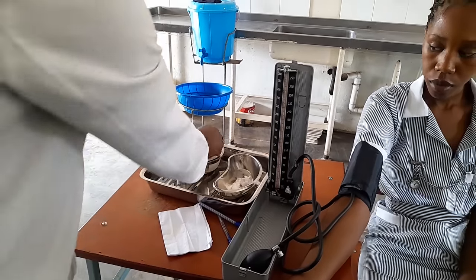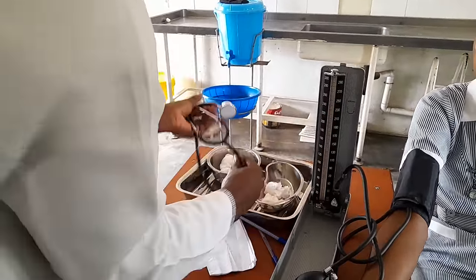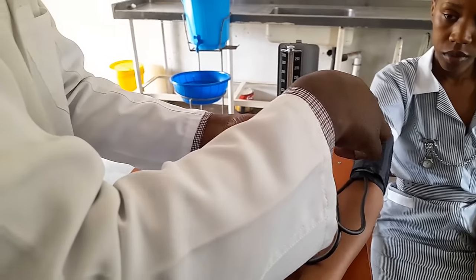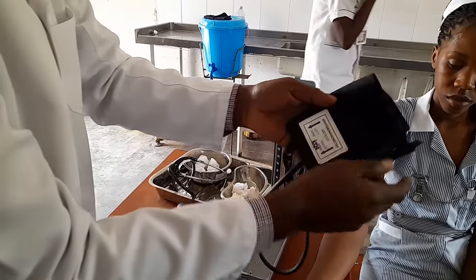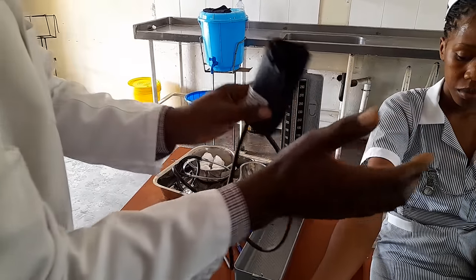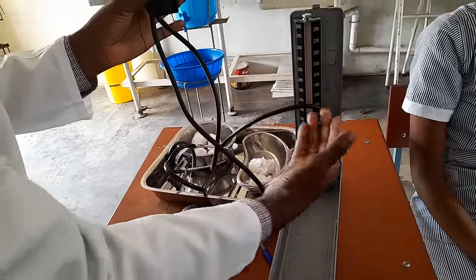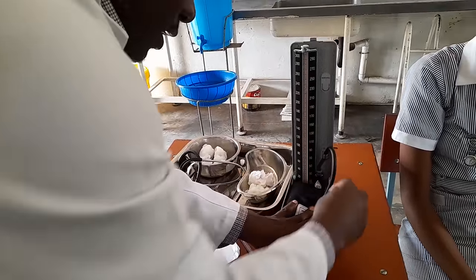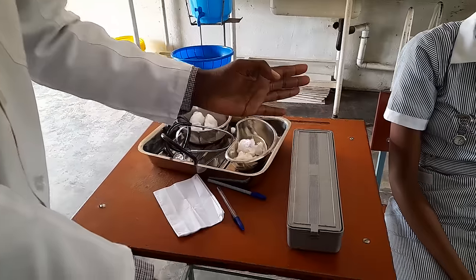Once you're done, clean the stethoscope again with a spirited swab, clean the diaphragm, then place it back on the tray. Open the valve completely to allow excess air to escape, then remove the cuff from the patient. After removing it, squeeze to remove excess air. Then close the valve — never forget to close the valve, because if you leave it open when you pack the sphyg, you'll find that the mercury has escaped. Turn the valve to off, put back the cover and the tubing, then close the case.